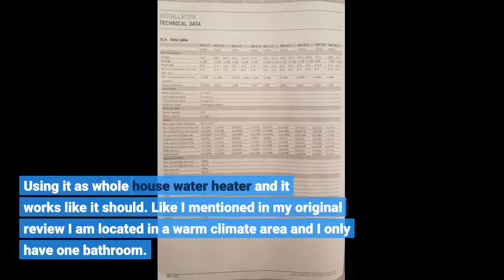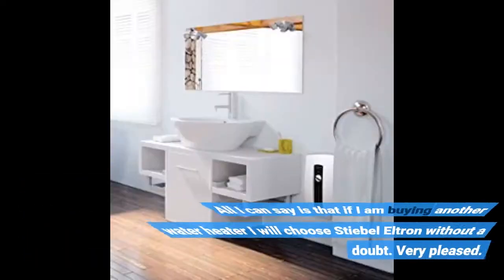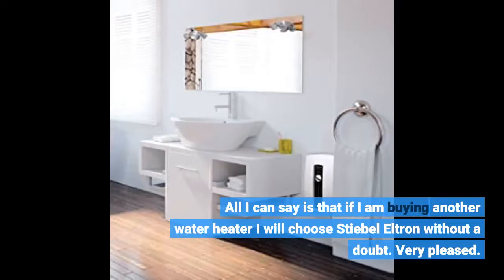Using it as a whole house water heater and it works like it should. As I mentioned in my original review, I'm located in a warm climate area and I only have one bathroom. All I can say is that if I'm buying another water heater I will choose Stiebel Eltron without a doubt. Very pleased.